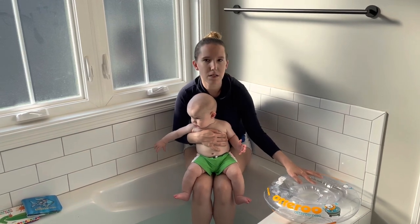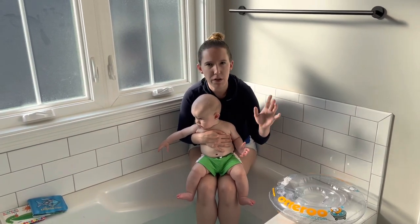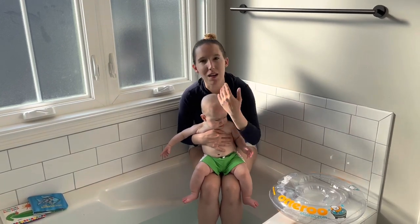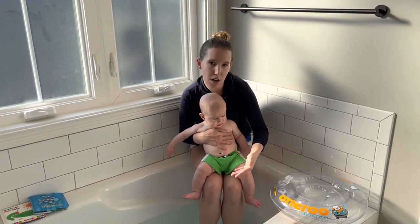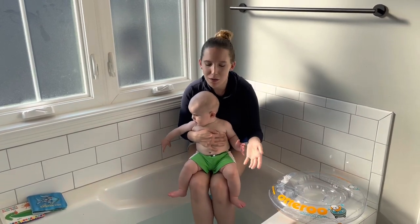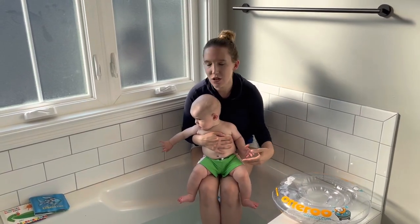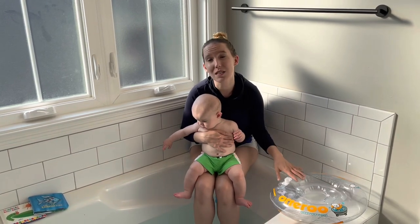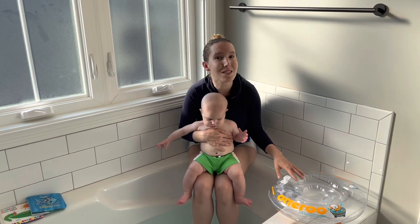This one is the larger size, so it's for babies 9 to about 35 pounds, and it is something that we have used both in our tub, our smaller tub as well, and then in pools. So we'll give you the review, we'll let you see baby's reaction, show you how to put it on, and ultimately hope that it helps you decide if this is something worth exploring for your littles. Let's take a look.